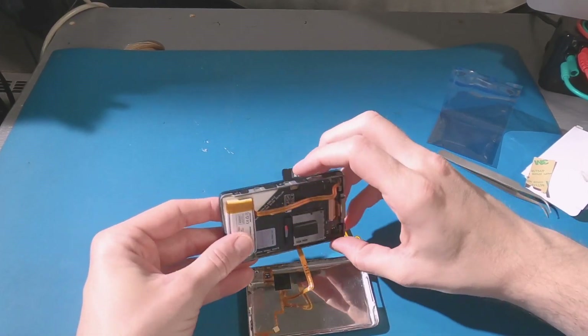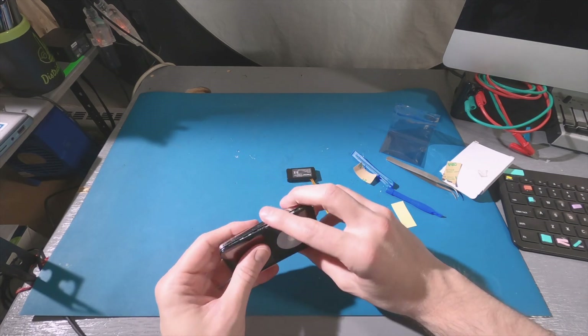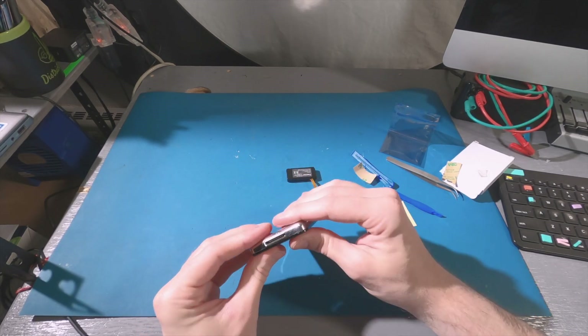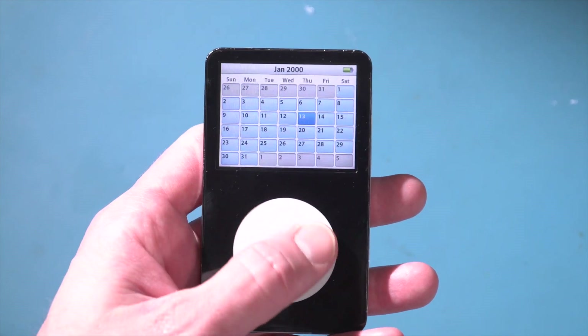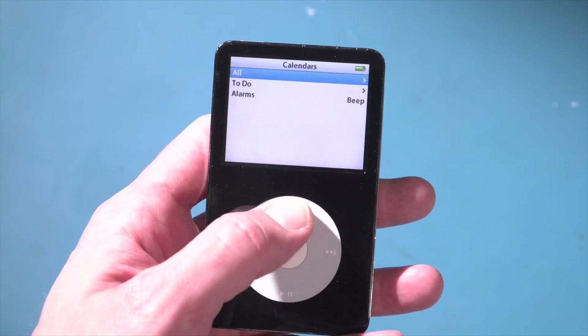So you can see just how easy that was, and if you've been putting off replacing a battery in your iPod because you thought it was too difficult, I really think you could probably manage it. A lot of folks have since shared their success stories in the comments of those two videos, but there were also a lot of questions, so let's take a look at a few of those now.